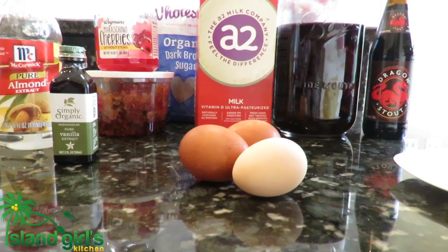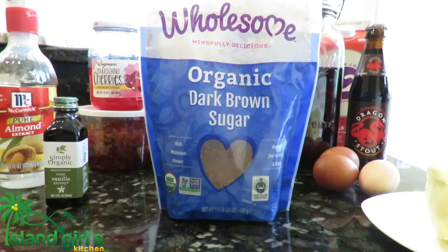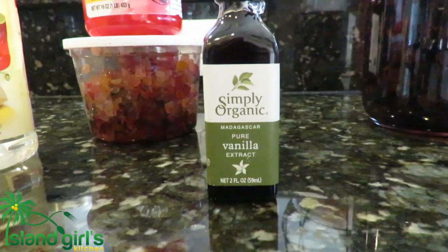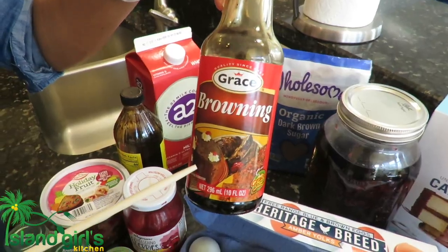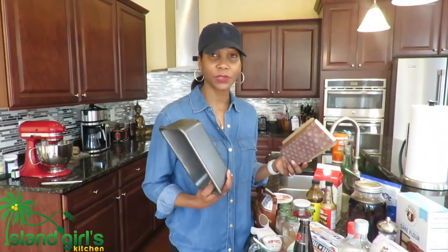Three eggs, a half cup of milk, two cups of sugar, one bottle Jamaican Dragon Stout, two tablespoon vanilla, two tablespoon browning, and two tablespoon molasses.